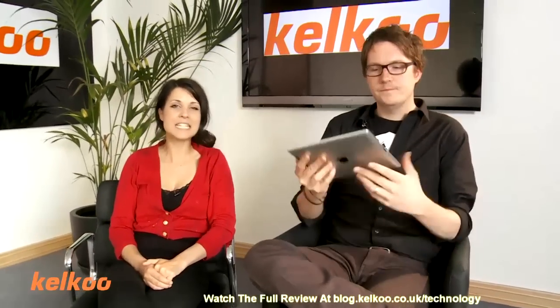Hi, I'm Abi. I'm Jo. And welcome to the Kelku Review Show. Today we're going to be looking at editing apps on the iPad. Indeed we are — today we're going to look at iMovie and Real Director.